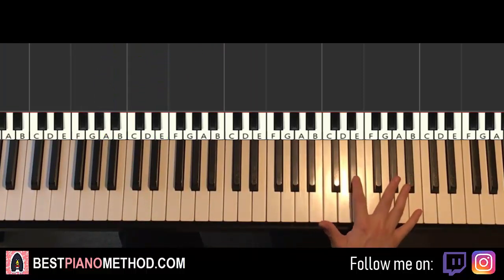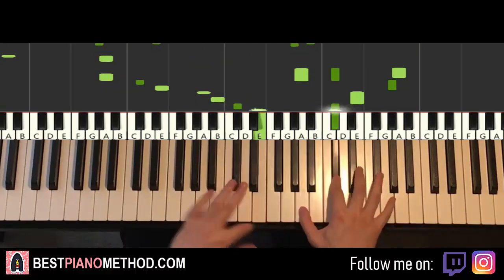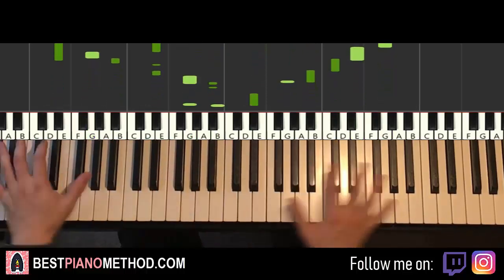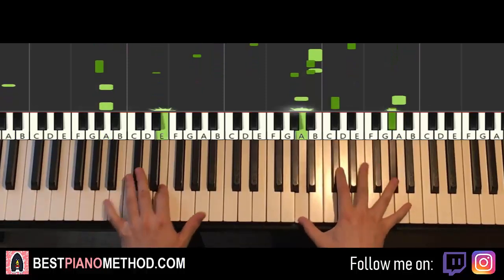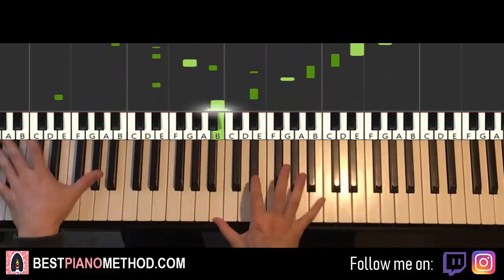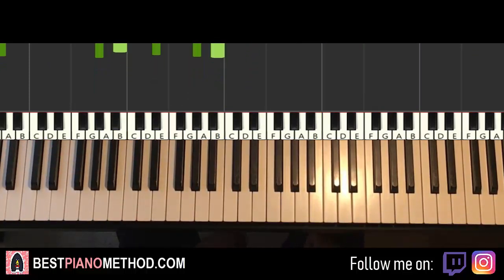With two hands together, your right hand you can also harmonize based on the chords underneath. Pretty awesome stuff.